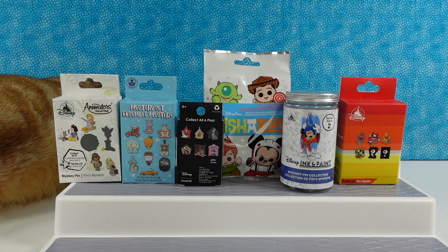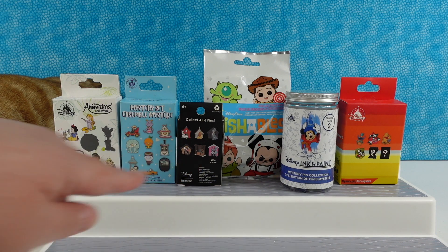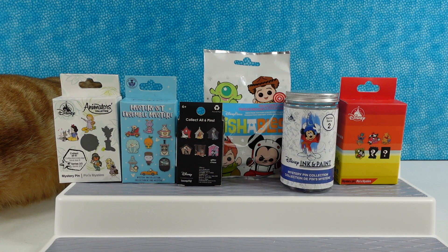Today we have a bunch of Disney pins. Most of these are actually from Shop Disney — I think only this one isn't. That's a Lounge Fly pin. The rest are the official Disney Parks pins. So we're going to be opening all these up with you today.